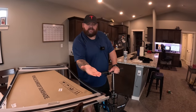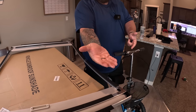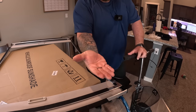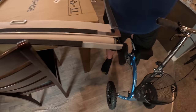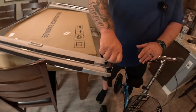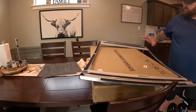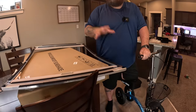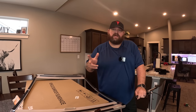Now we're going to use the longer screws that came with it — they gave extras and some nuts just in case, which is nice. These pieces move so you can line things up. I'm debating whether to do all four screws first or just two, slide it into the car, then do the other two.